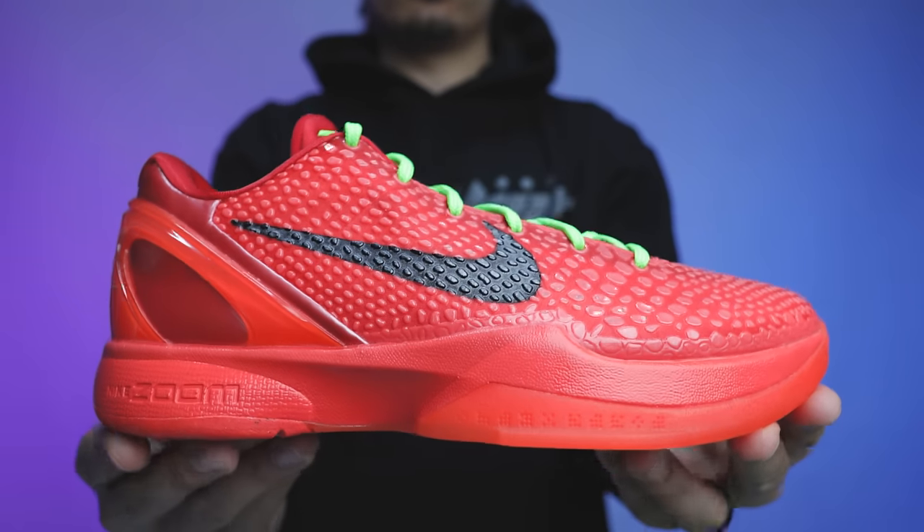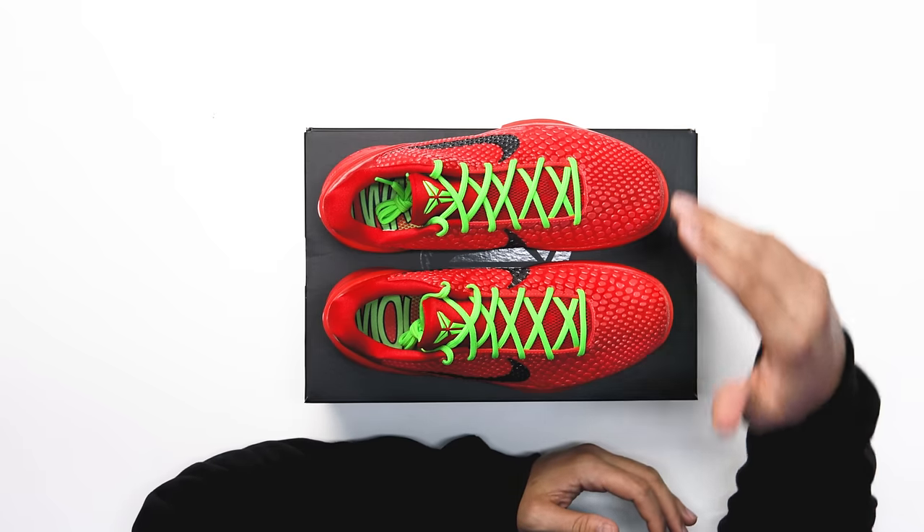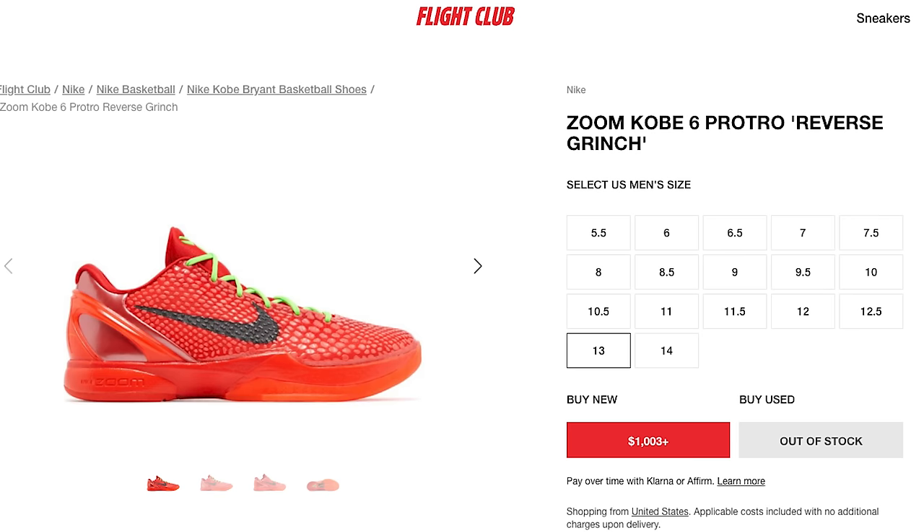I'm interested to see what everybody thinks. On my channel I love to post polls and see the results, so I posted a simple question: is this shoe fire or trash? I also compared these against the Grinchs to see which one people prefer. Here's what the people said: 84% said fire and 16% said trash. When I see poll results like that — if it's past 85% that typically means top 10 sneakers of the year; above 90% is top three to five material. These are really close, so a lot of people are clearly hyped about the Reverse Grinch.